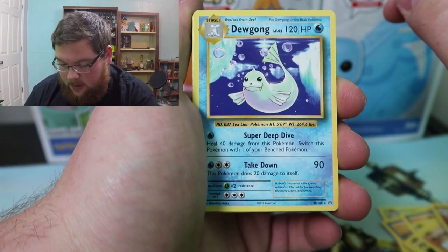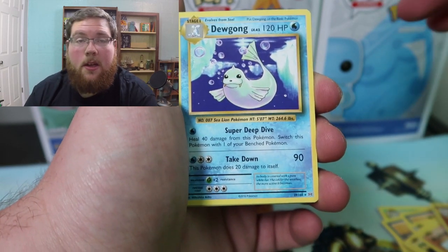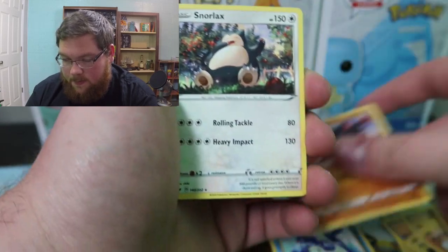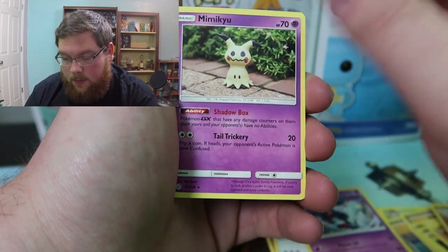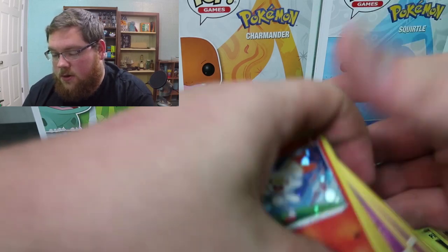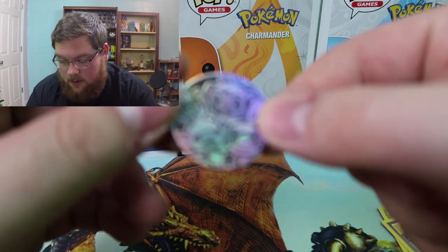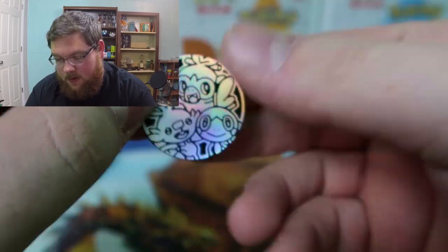So yeah, we pulled all regular rares in this box — interesting. Let's go through them just so you guys can see what we did pull. I probably got terrible luck; there are probably pretty good pulls in some of these and I'm just the unfortunate one that didn't get anything crazy. We did get Dewgong, Mudsdale, Snorlax — probably my favorite out of the packs — Toxicroak, Mimikyu, and then the three starter holographics. Not bad, just not crazy.